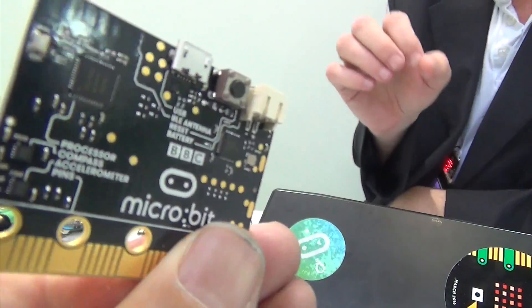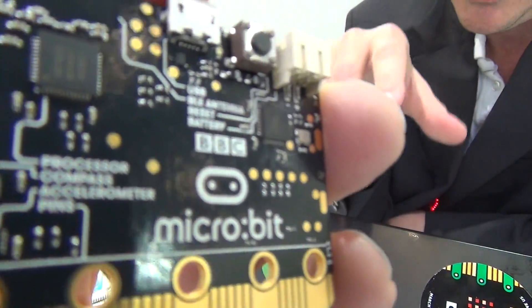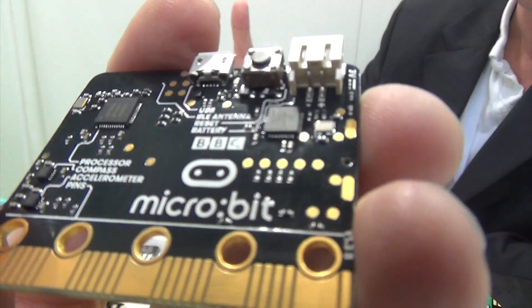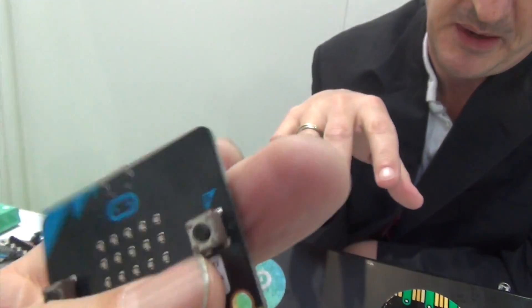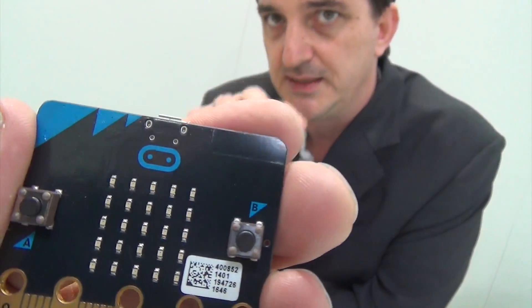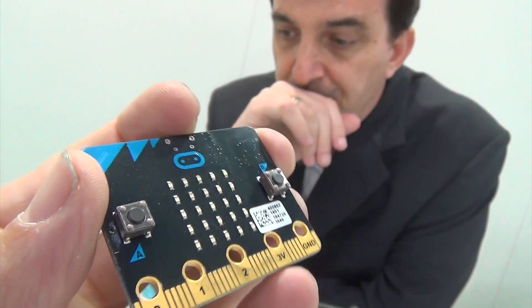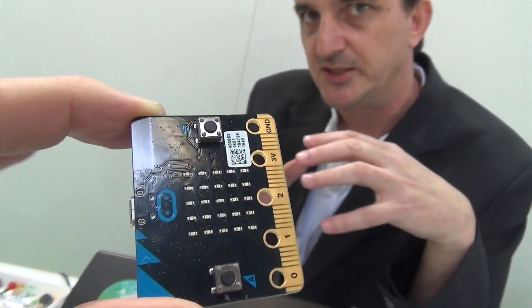It wasn't enough just to produce a nice piece of hardware. What makes it a success in the UK and what will make it a success as we roll out around the world is the ecosystem we've built and maintain around the Micro Bit. The ecosystem involves things like editors. We have a really fantastic block editor created by Microsoft, one of our partners — it's called MakeCode. It's a block-based JavaScript editor where, using the same sort of interface children are used to from Scratch, you can create programs for the Micro Bit.